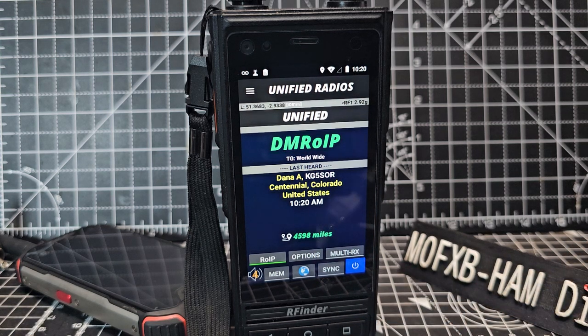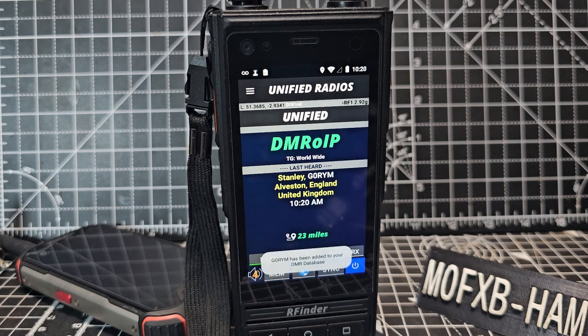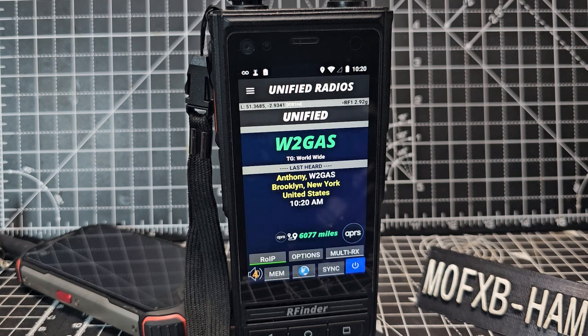It's January 2025 and it's working fine. Check out the RFinder Facebook, the Unified Radios sites, and the RFinder websites. Working fine — bye for now.